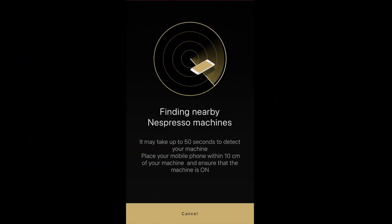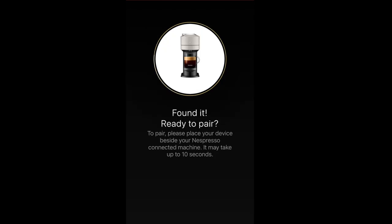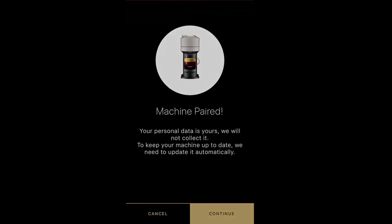The Virtuonext does come with WiFi and Bluetooth features, but it's not required to operate the machine. I will be covering all of this in my next video.